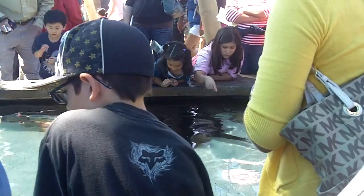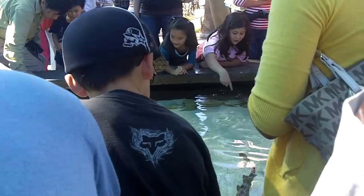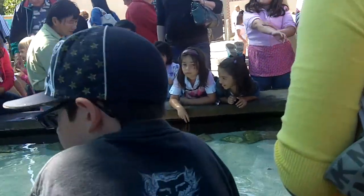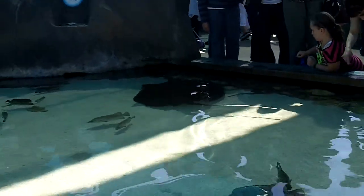The two types of bamboo sharks that we have in our exhibit are the white-spotted bamboo shark, which has the small white spots and the brown bands. We also have the brown-banded bamboo shark, which looks more dark and brown in color.